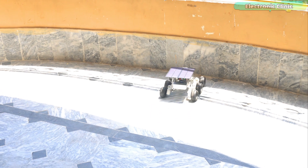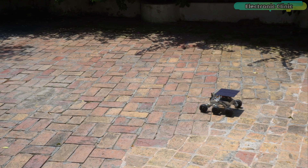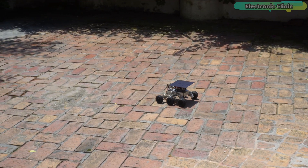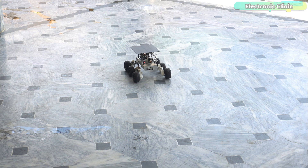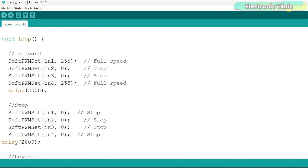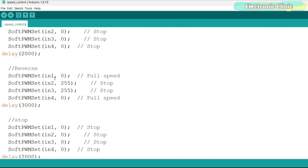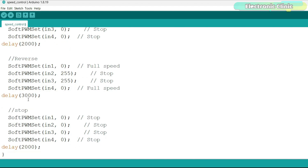Turn on the switch and you will see the Galaxy RVR start moving in the forward direction. Let's modify the code. I want the Galaxy RVR to move forward for 3 seconds, then stop for 2 seconds, then move in the reverse direction, stop again for 2 seconds, and then repeat. I have modified the code: first the robot moves forward for 3 seconds, then all pins are set to 0 to stop. For reverse direction, N1 and N4 are set to 0 and N2 and N3 are set to 255 for full speed, followed by a 3-second delay. So the robot will go in reverse for 3 seconds and then stop for 2 seconds.